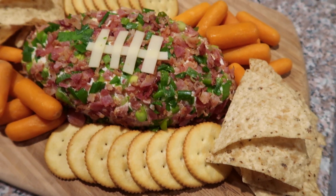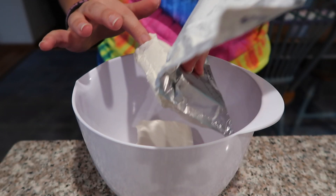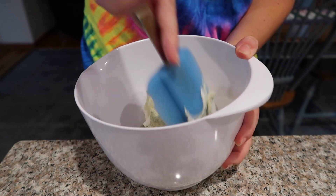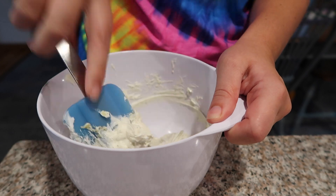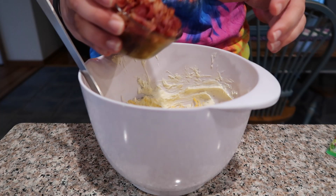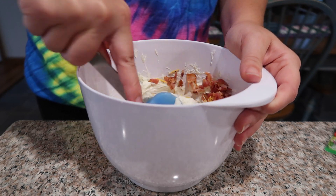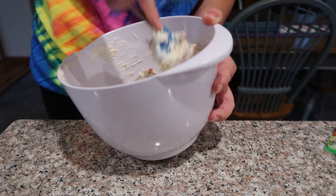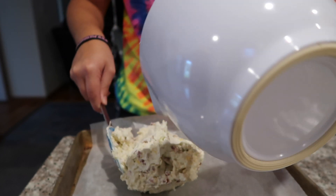We're going to start off with the cheddar bacon ranch cheese dip slash cheese ball. In a mixing bowl, combine two 8-ounce packages of cream cheese with one packet of ranch seasoning mix. Mix these ingredients really well with a rubber spatula — you could also use a hand mixer, which would be easier. Then add a half cup of cheddar cheese and a half cup of chopped bacon, cooked up on the stovetop beforehand, and mix everything in well.